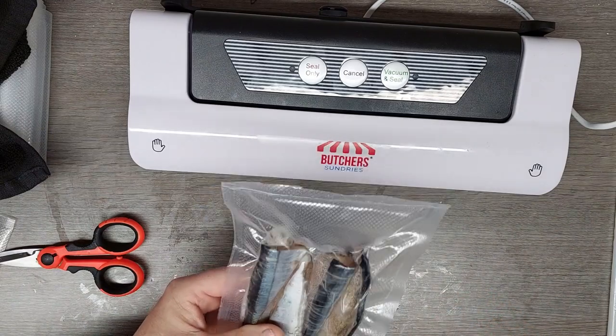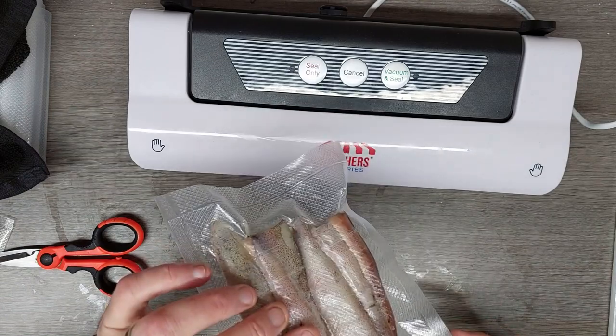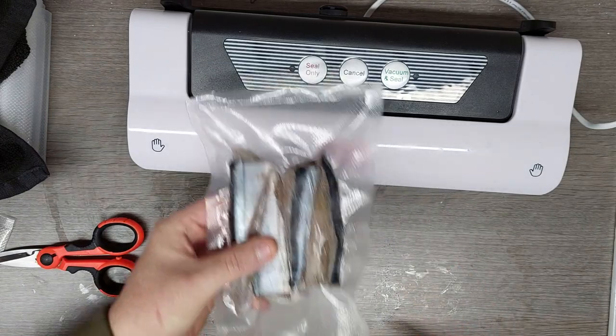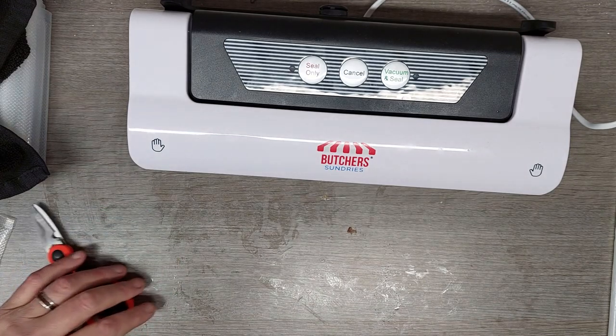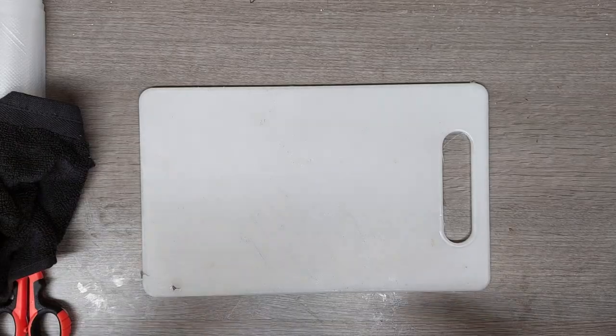The rest of the bluey is done. I didn't have enough defrosted squid, but that's it — a nice easy pack so I can just take a couple with me at a time. Right, when I come back I'll be doing the squid and lug.